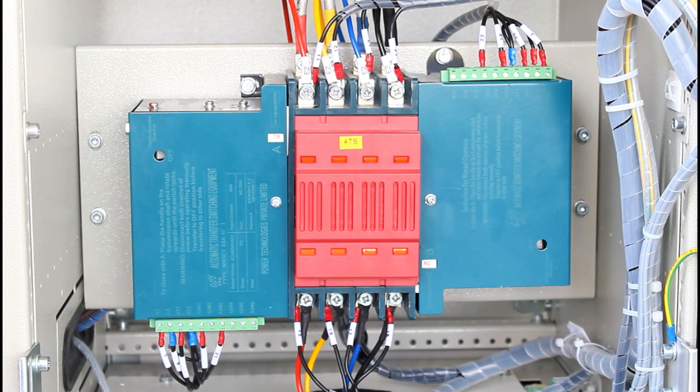When source 1 is restored, the ATS controller matches the frequency, phase sequence, and voltage of source 1. Once all conditions are confirmed okay, the source 1 solenoid closes, and then the source 2 solenoid opens.